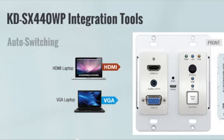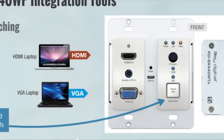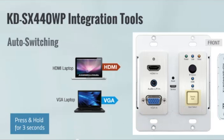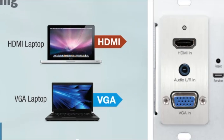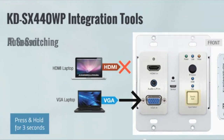You can very easily connect your laptop or a VGA source — everything is available to you with this unit. If you have a chance, check out the technical training on the 440WP wall plate kit, where we'll be able to go through a lot of the setup and a lot of the technology for that unit.